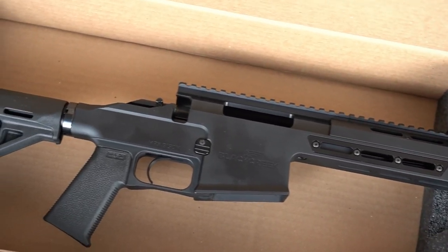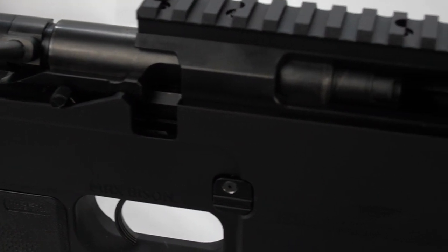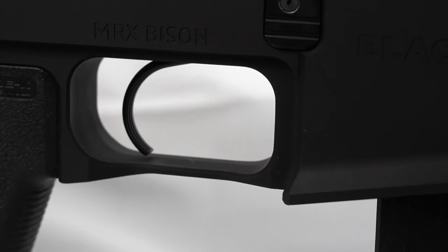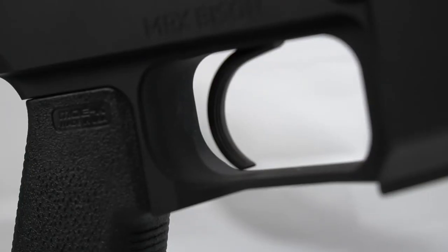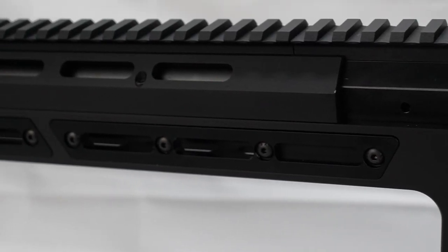It's also a fun range rifle that you can even hunt with. The action itself is the MRX super short — same style as the Remington 700 but shorter, which makes sense since it's being fit into a more compact platform. One of the positives everybody's been talking about is that it comes pre-installed with a TriggerTech Remington 700 trigger, which is definitely neat.